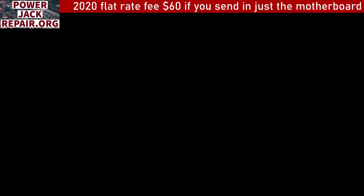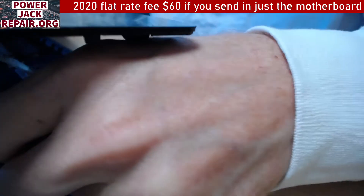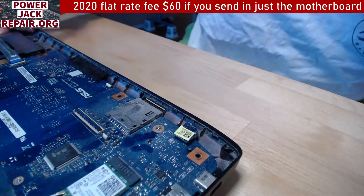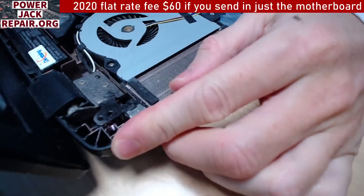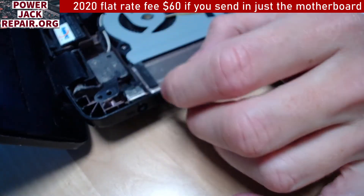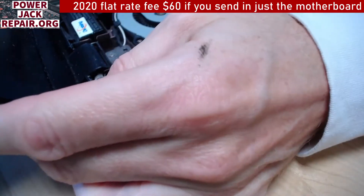Then you have to flip it over like that, then switch the camera to record what we've got here. We've got three cables disconnected and that's all the cables there are. That's the jack right here — and you see what's wrong with this hinge? That's probably the reason why everything is kind of messed up.